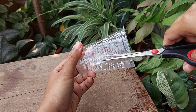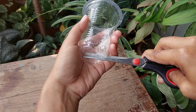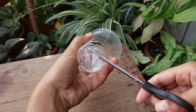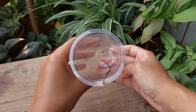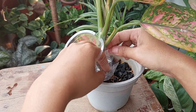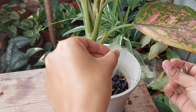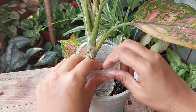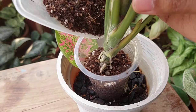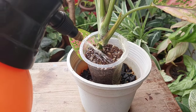Cut a side of the plastic cup and make a hole at the bottom. Now install the cup, wrap it around the stem so the stem is all the way into the cup. Then seal the cut side using packing tape, fill the cup with growing media, make sure the stem is placed at the center, and finally spray water.